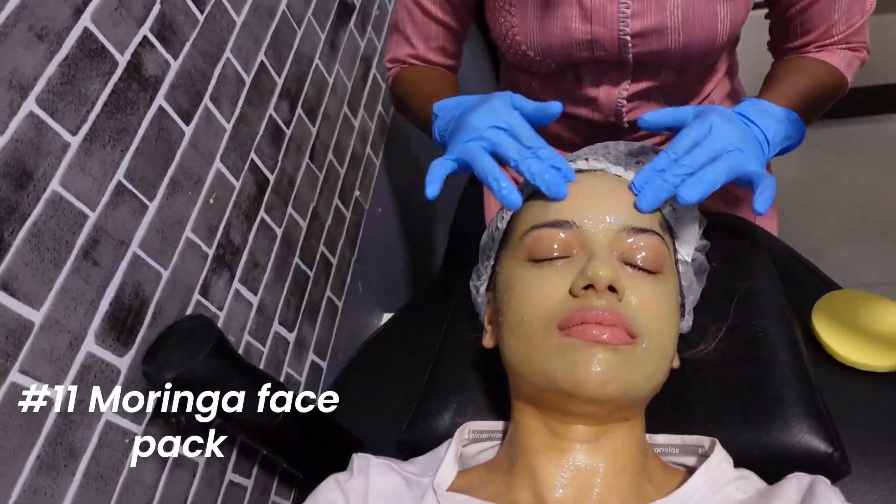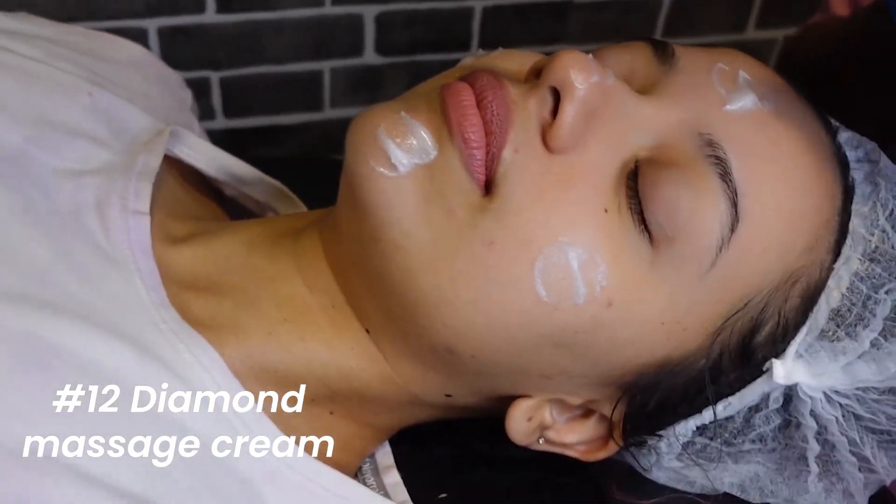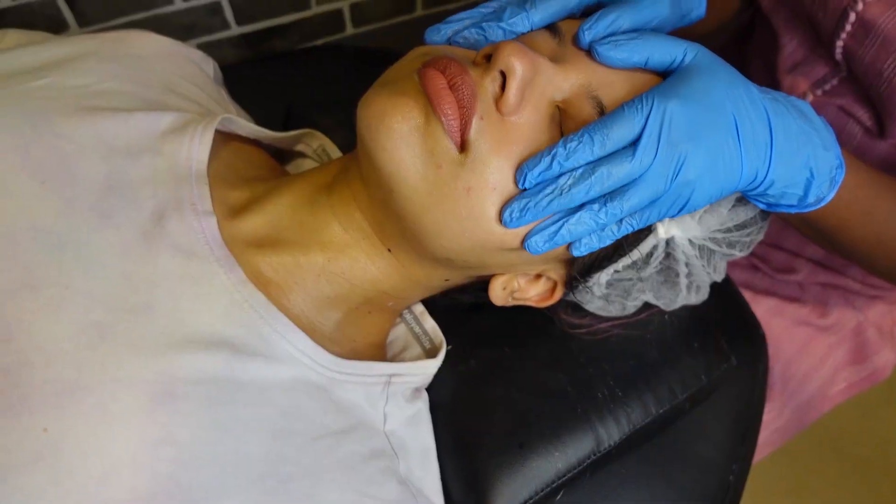Then was a moringa base pack for tan removal and brightening. After that was the diamond massage cream, and that felt really nice. You can see how much I'm enjoying it.